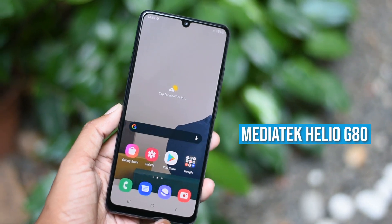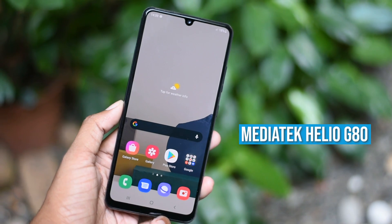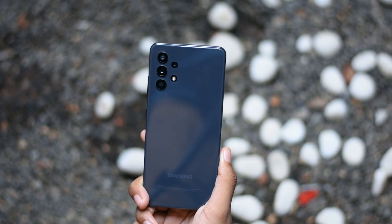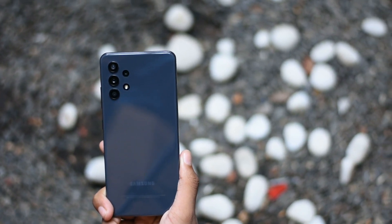This phone is powered by the Mediatek Helio G80 chipset. The chipset is the same across configurations, and it is paired with the GPU for gaming tasks.